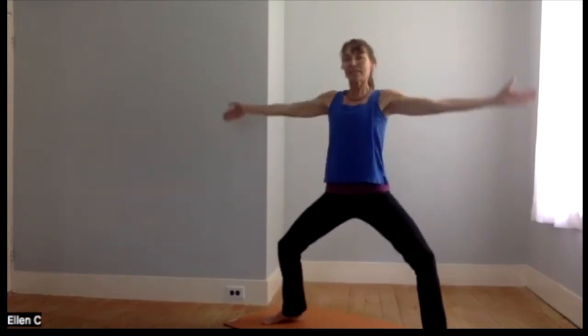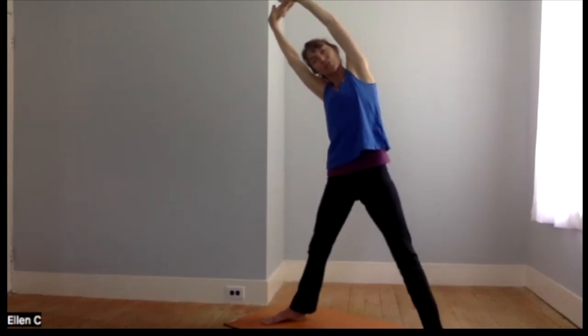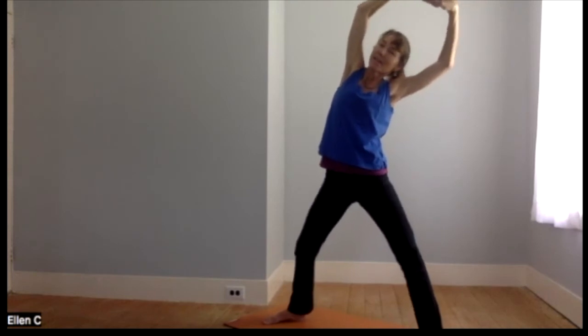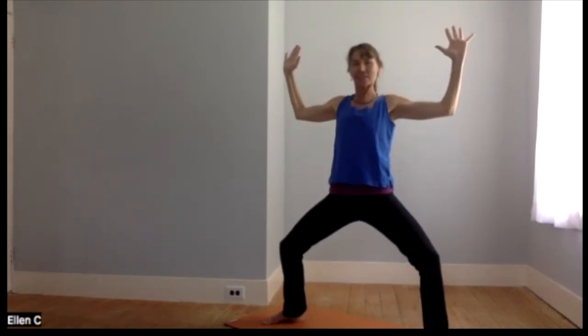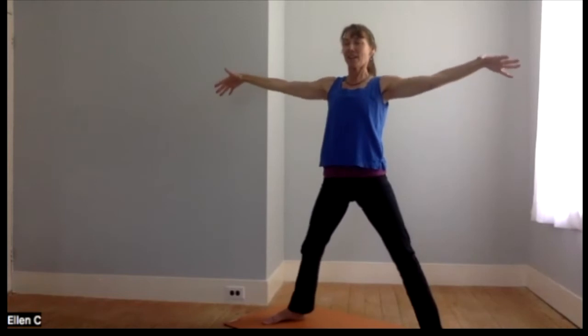Now bend the legs, and if your shoulders agree, interlace the fingers — a little more side stretching as you straighten up and lean to one side, bend and go to the other side. Then come back to center. How would it be to take a little lion's breath? It's the one where we stick out the tongue over the tip of the nose on the exhalation. Three rounds — inhaling, exhaling. Scary as can be — one more time, inhale, exhale.